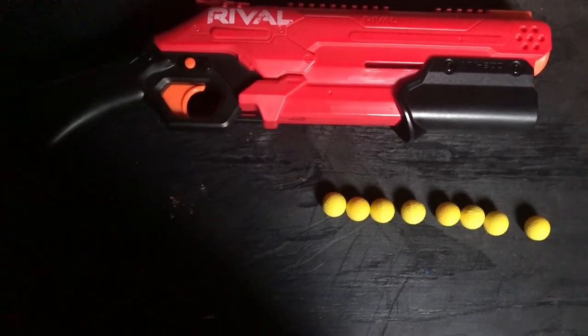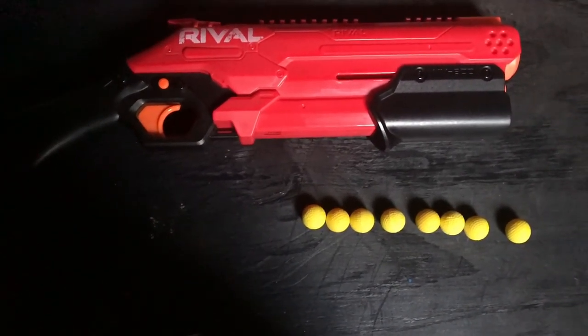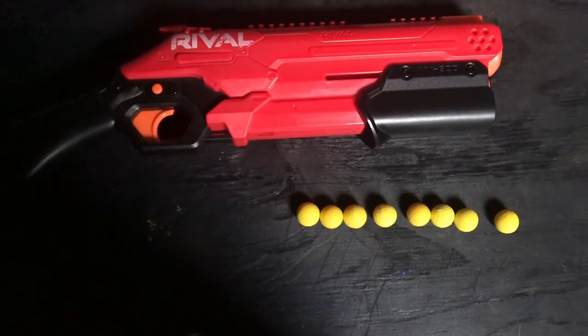Hello guys, it is Midnight from Midnight Terror 890 Official, and today we're going to be reviewing the Nerf Rival Takedown.